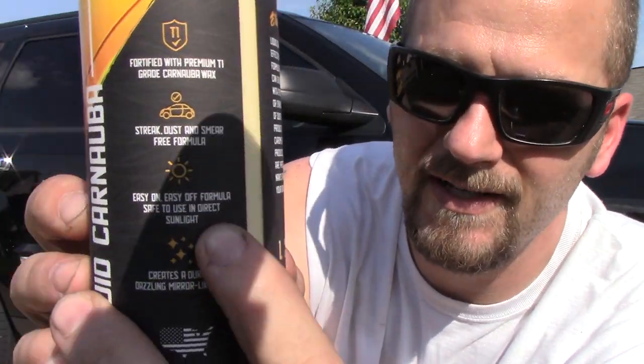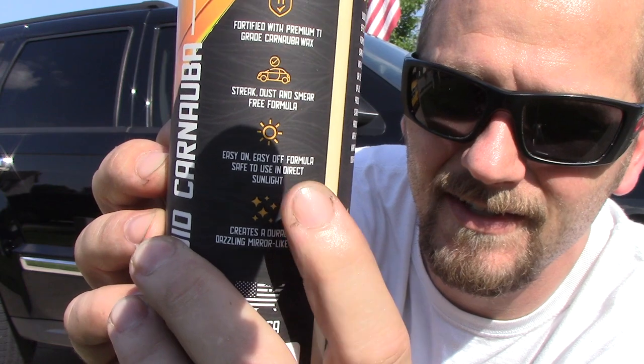It says 'fortified with premium T1 grade carnauba wax, streak, dust, and smear free formula, easy on easy off formula, safe to use in direct sunlight' - and you can see the little sun icon right there - 'creates a durable, dazzling mirror-like finish.' And most importantly: made in USA. Absolutely love that.